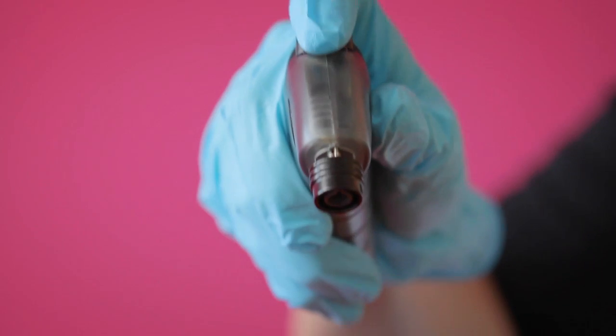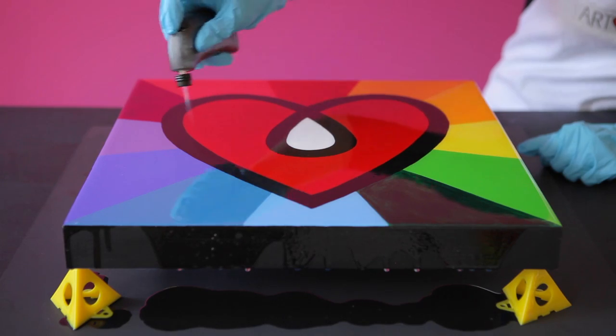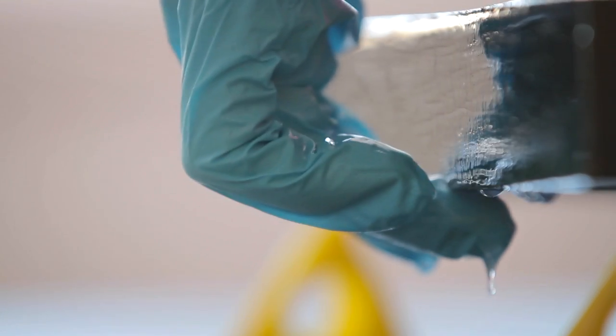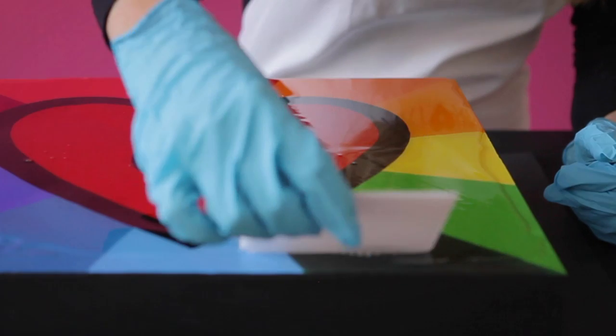Next, let's take care of any bubbles. Art Resin is great because many of the bubbles pop on their own. You can blow on the stubborn ones, or use an artist's torch to speed up the process — you can actually see them popping in front of your eyes. Once that's complete, you can spread the resin on the edges with the spreader or with your gloved hand. If you don't want to coat the sides, you can just spread it neatly on top.